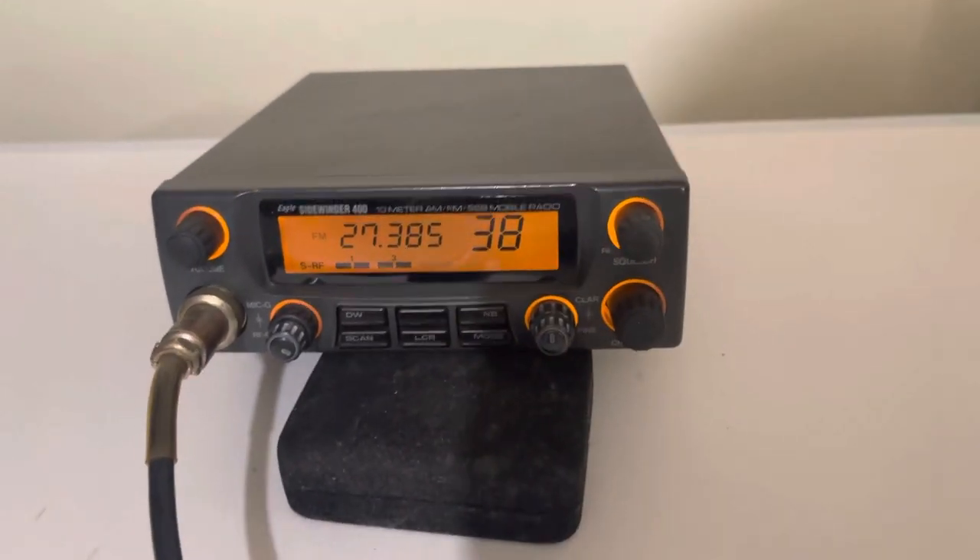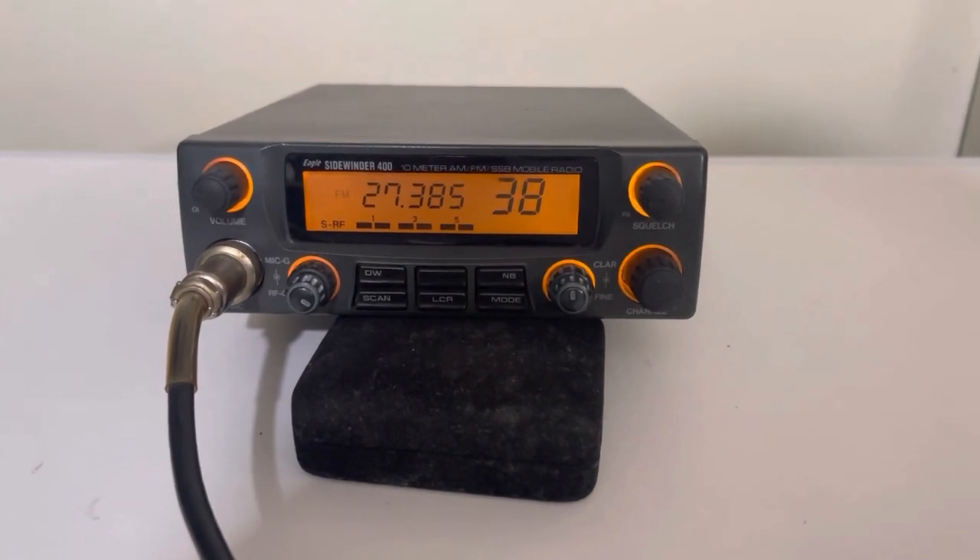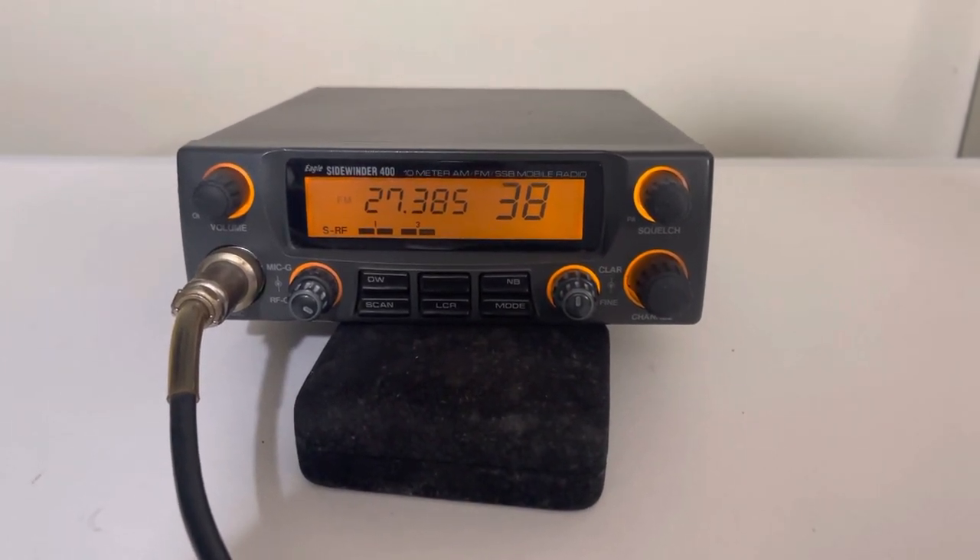So pretty cool little radio. Thanks a lot. Please subscribe to my channel. I'll have lots of other items that I'll be listing for sale here in the near future. Take care and have a great day.